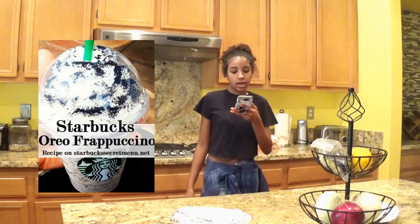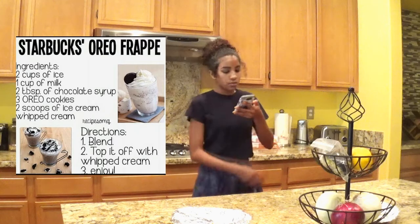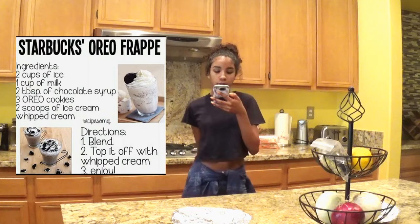I'm gonna make a frappuccino. Here's the picture — we're gonna try to attempt to have it look like that. Let's get started. Okay, so the ingredients are: two cups of ice, one cup of milk, two tablespoons of chocolate syrup, three Oreo cookies, two scoops of ice cream, and whipped cream.